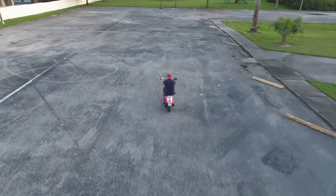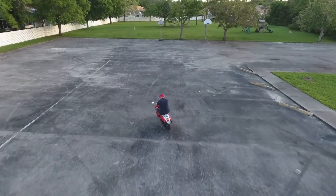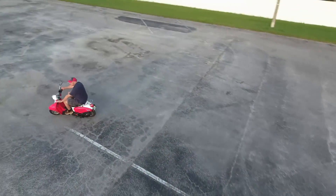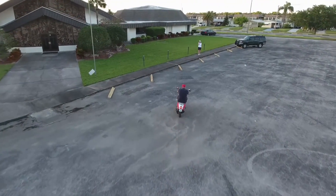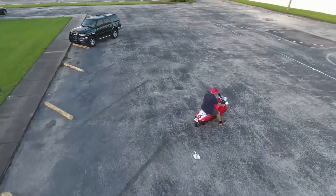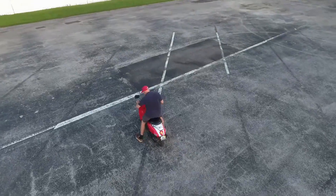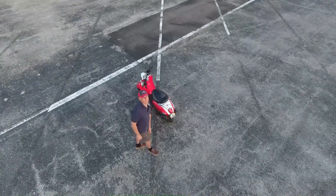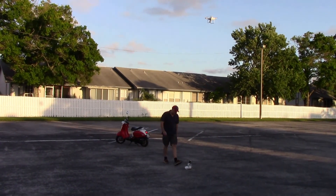I tested it out quickly in the parking lot with a scooter and it worked pretty well. It did lose me once when I took a sharp turn, in which case the drone just hovered at the spot where it lost track of me. It handled really well and this is definitely something one person can manage.